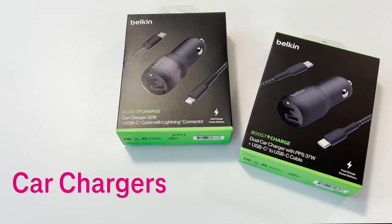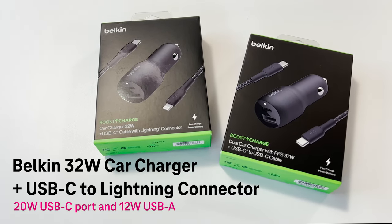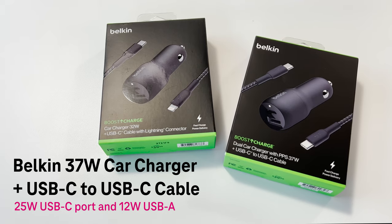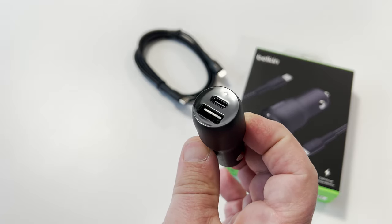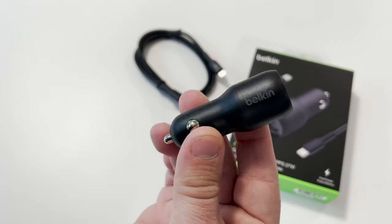If you're frequently in your car and you want your device to be charged fast, check out Belkin's dual 32 watt car charger and dual 37 watt car charger bundles. Like Belkin's wall chargers mentioned earlier, they feature a USB-C port and a USB-A port — that means there's up to 37 watts of charging capability packed into a small, car-friendly charger.